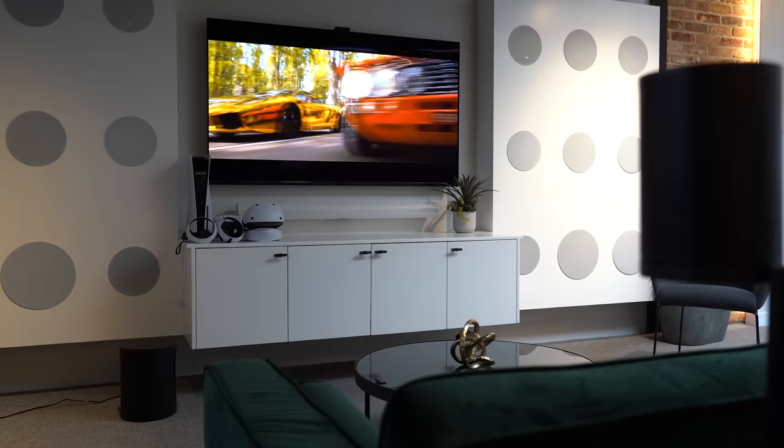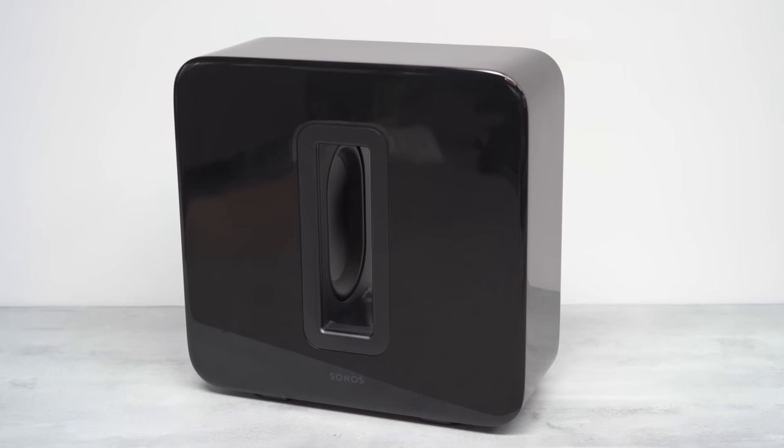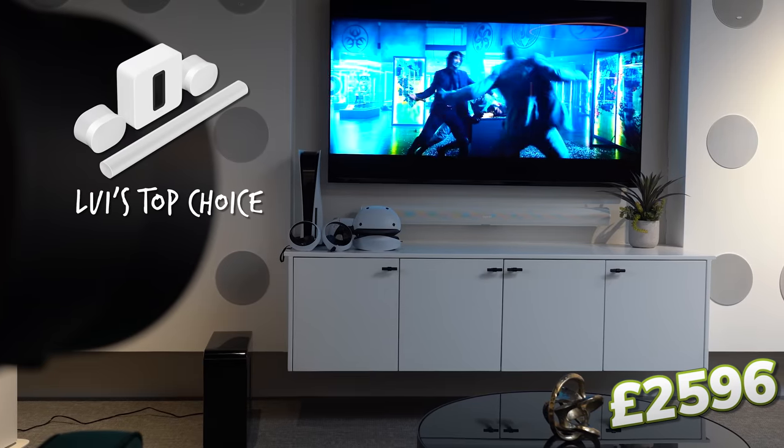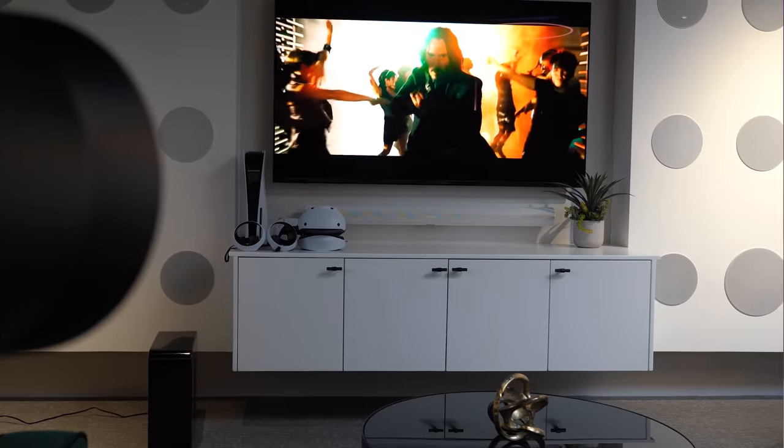So where's the sweet spot? For those looking to upgrade without spending too much more, the Arc with the Sub Mini and two Era 100s at £1,826 is a really good option. But my overall winner would be the Arc, Sub Gen 3, and two Era 300s — coming in at just over £2,500. It really is one hell of a setup, and hopefully one day I'll have a big enough space to justify adding that second sub for the full 7.2.4 experience. Let me know in the comments which way you'd go, and if you've already got any of these combinations at home your input will really help the community out. Thanks very much for watching and we'll catch you in the next one.